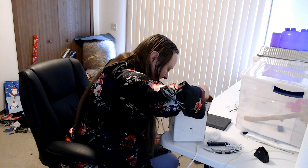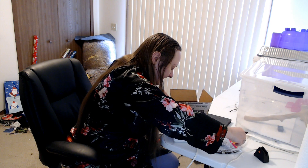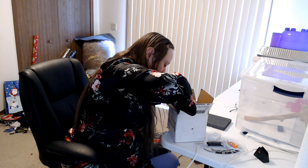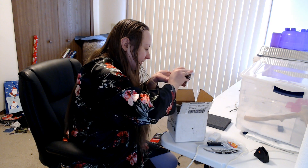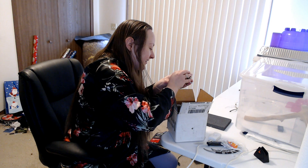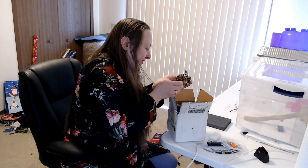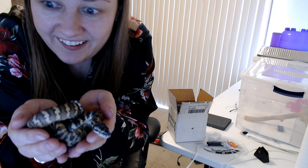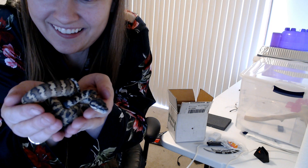Hi. Hi. Hi. Are you cold? You're very long. Are you going to bite?